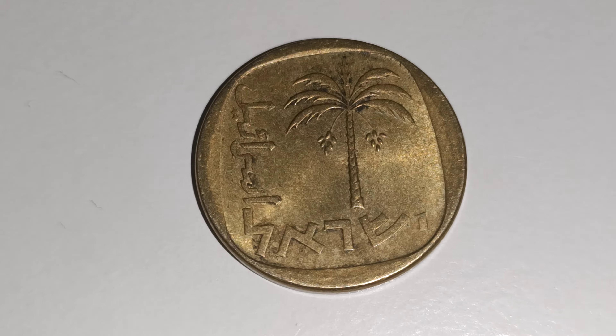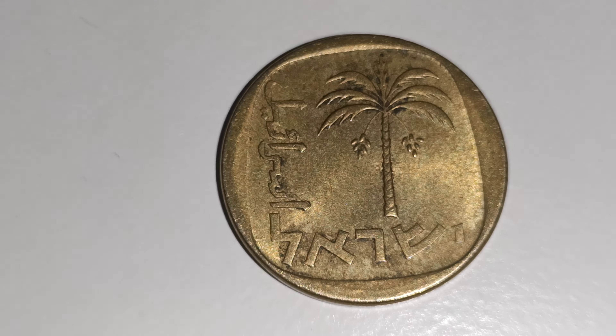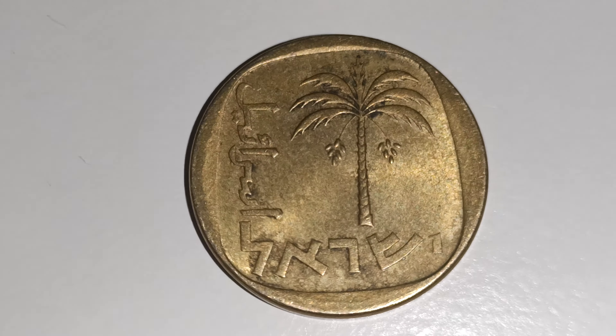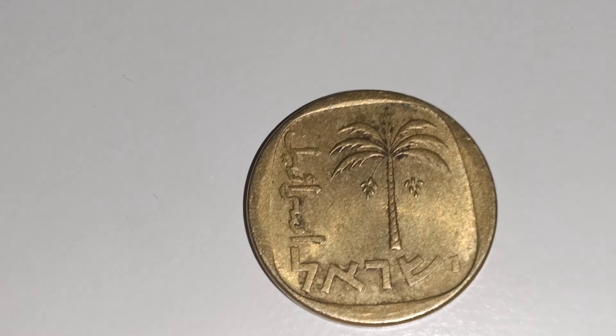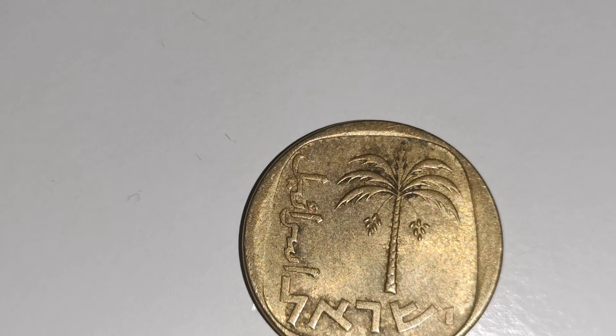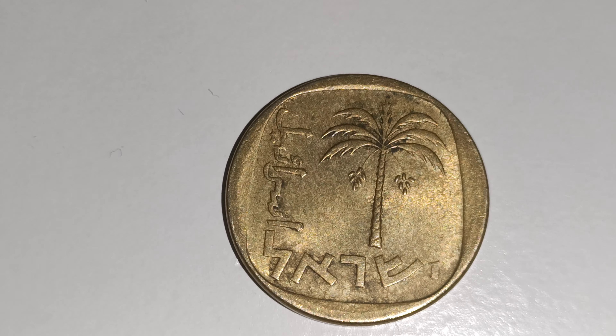This coin is from Israel. You've got the lovely writing going on the side, really nice. You've got the palm tree in the middle and the lovely lettering by here. These coins were made from 1960 to 1977.